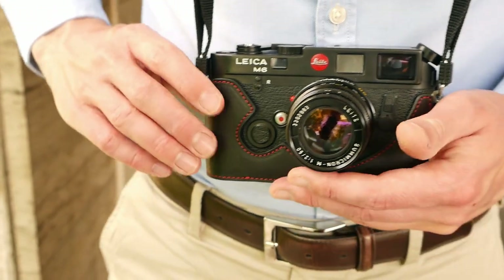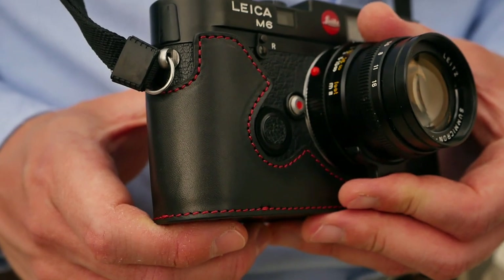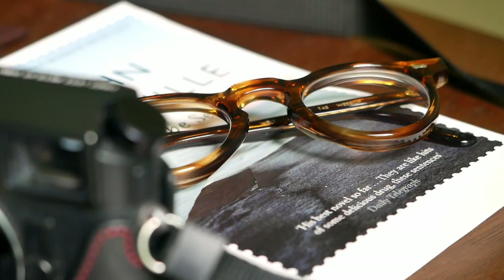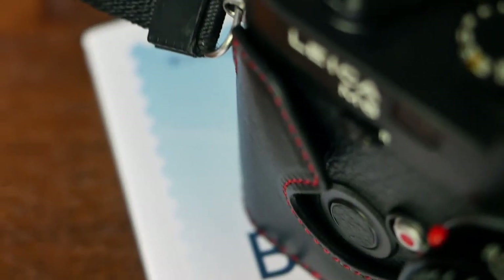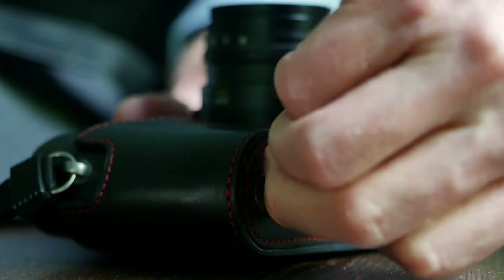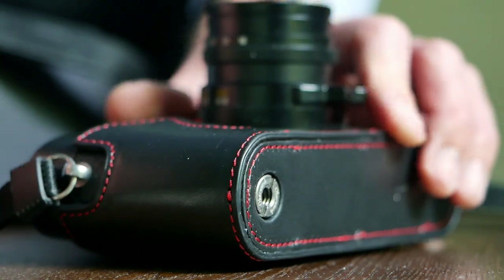So now let's take a closer look at the Leica M6 half case. As is common for Oberwerd products, this half case comes well packaged in both a box and a cloth bag which properly protects the high quality leather. There are no accessories included — all you need is a coin to properly attach it on the bottom of the Leica M6 using the screw.